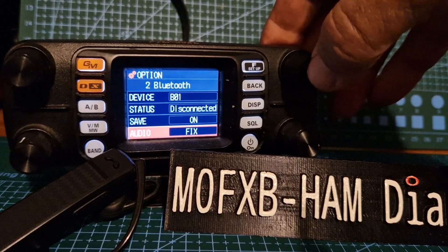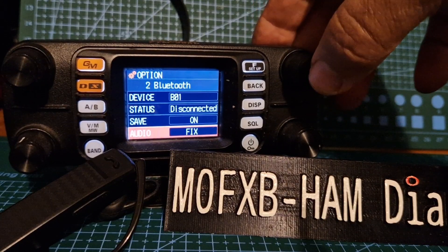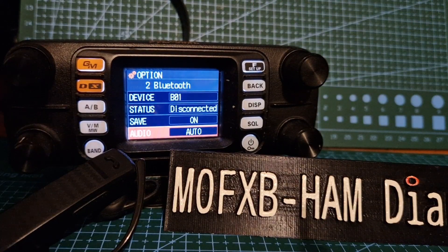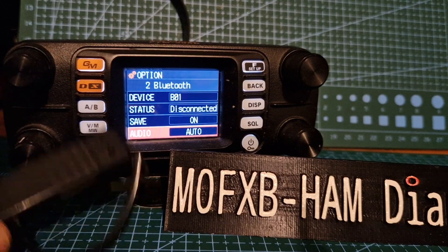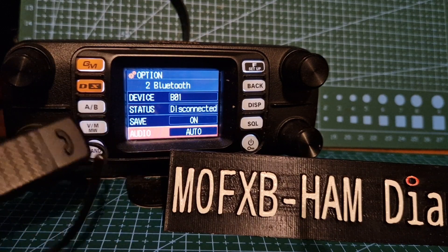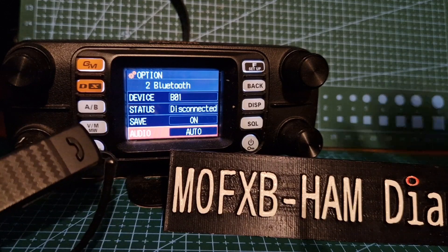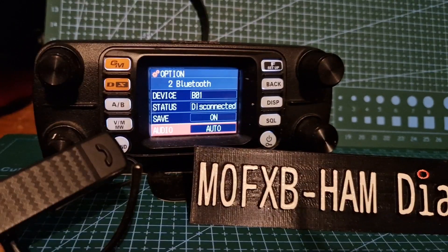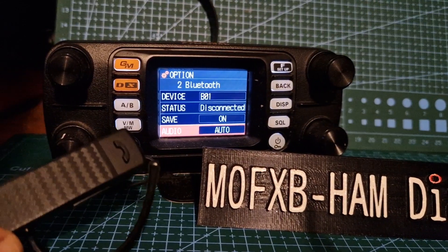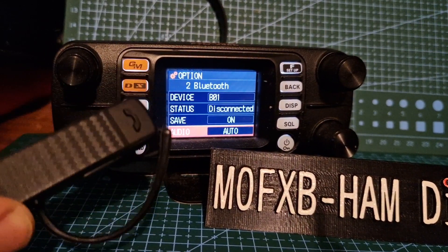Select it — fix or auto — with the big knob. As far as I can see, when it says fix, you can hear the Bluetooth earpiece in your ear and the speaker from the main radio — you can do both. When it's in auto, all I'm hearing is just the earpiece.